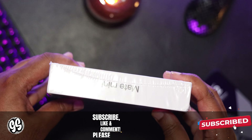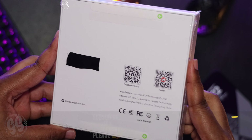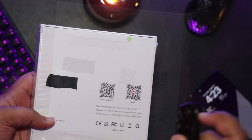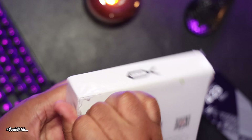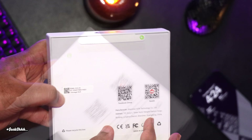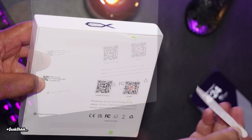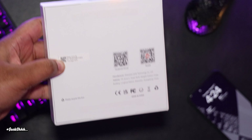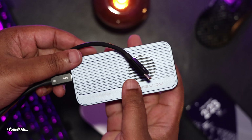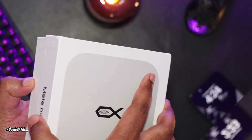Full disclosure: this unit was not sent to me from B-Link for review. I purchased it with my own money. Now, whether a product is sent to me or I paid for it myself does not change my opinion on anything I review. The only thing that changes is when a company sends me a unit, I try not to talk about competitor products in the same video. But since I paid for this product on my own, we're going to compare it to the Acasis 80 gigabit per second enclosure later on in the video.